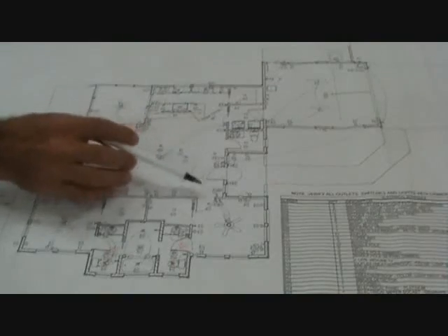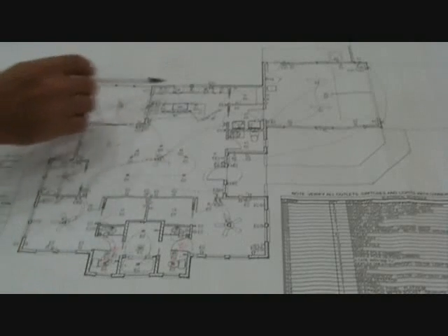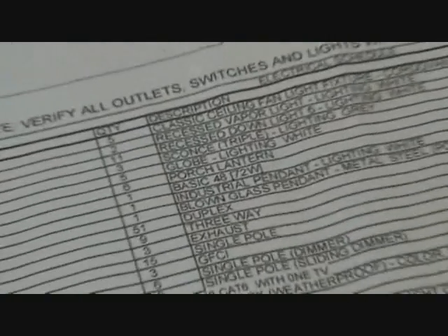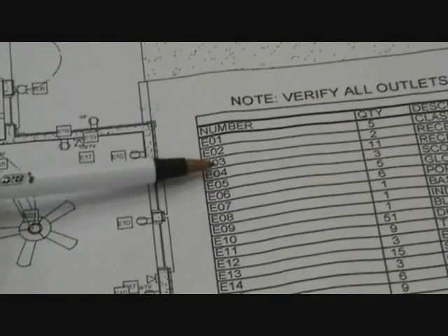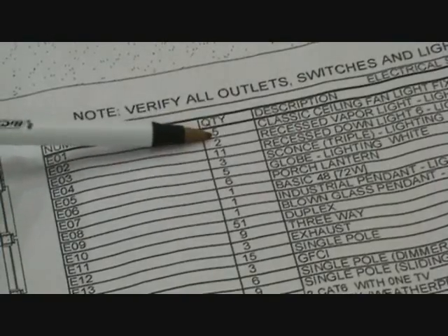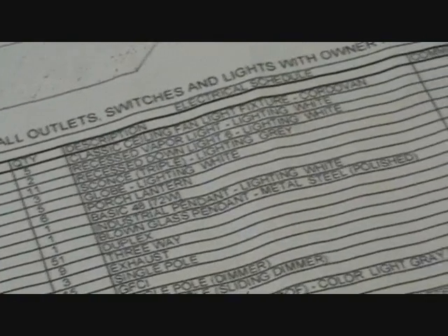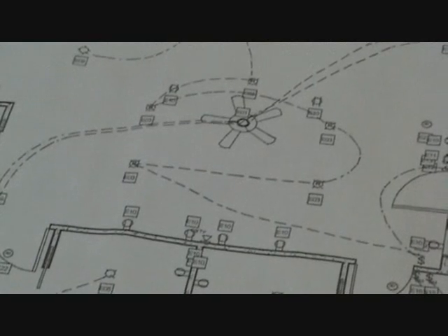What I'm seeing here is there are electrical outlets, light switches, and a whole schematic showing where ceiling fans, lights, plugs, and all that are located. The reason I know that is I look over here and there's a legend. This shows all the associated areas, and see how it's numbered — E01, E02, E03, E04. Then you look on the other side and it shows E01, quantity five, with a description: classic ceiling fan light fixture, cordovan. You have to look at all that to understand where everything goes on a set of plans.